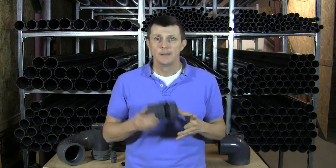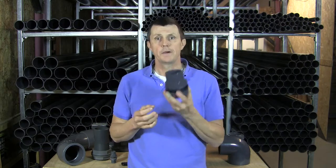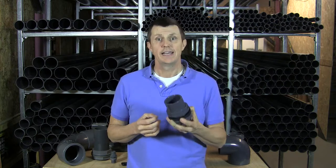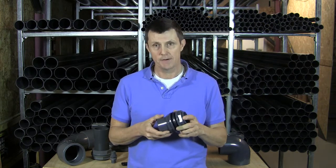We've got two different types. My personal favourite is this type — this is a metric tank connector. Unfortunately these are only moulded in metric; you won't find these type in imperial.